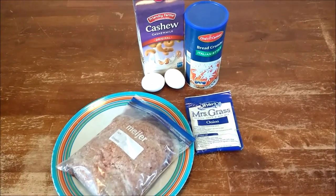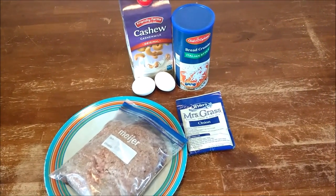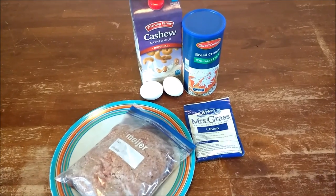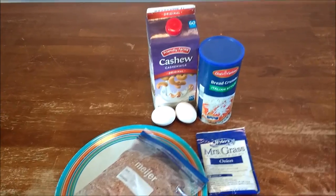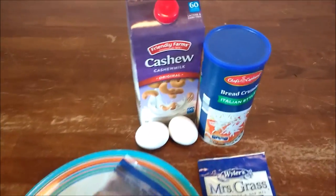So these are the ingredients you're going to need for a crock pot meatloaf. You do not have to use a nut milk — it's just what I'm choosing to use because it's a healthier option.